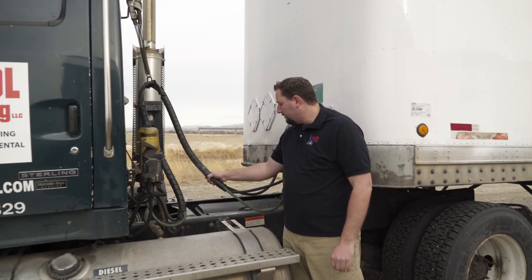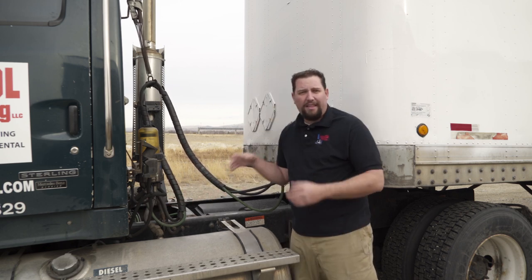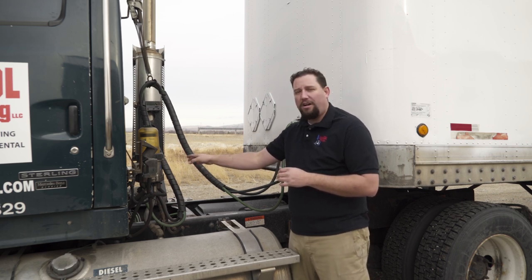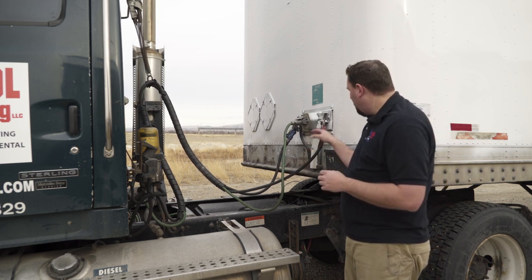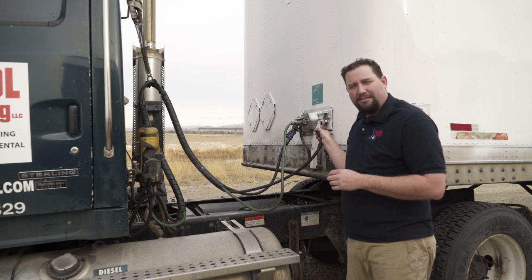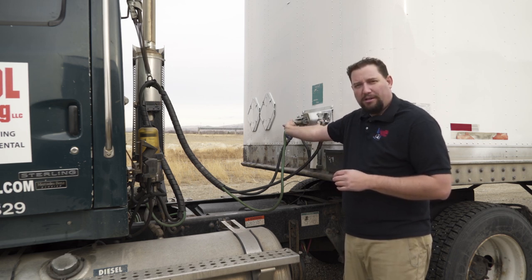Next check the airlines and electrical connections on the truck side. Make sure they're securely fastened, no leaks in the lines, cuts, or abrasions, and that the airlines are securely fastened. Follow them over to the trailer, checking for cuts, abrasions, or leaks all the way up to the trailer side. Make sure the glad hands are securely fastened to the trailer, the seals inside are not leaking, and the electrical line is securely plugged in.